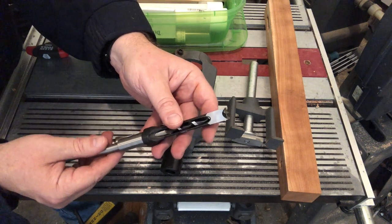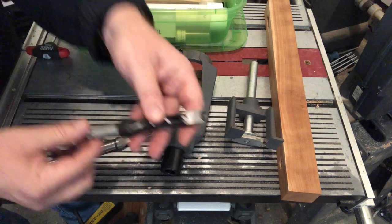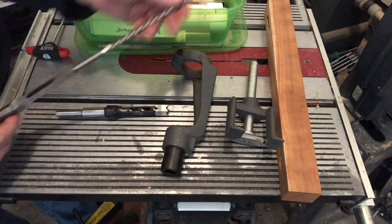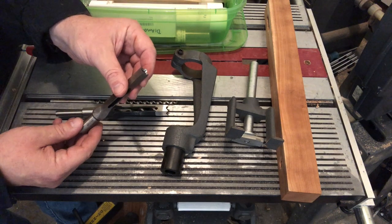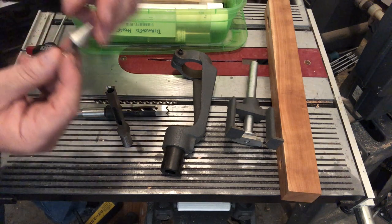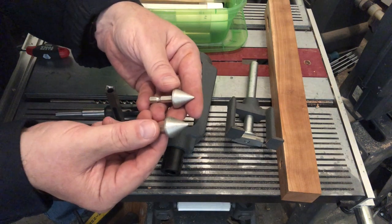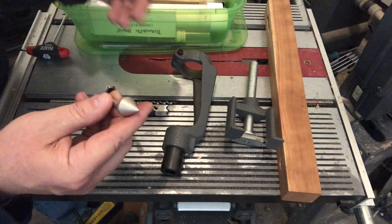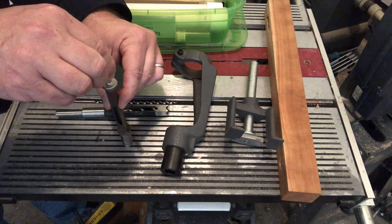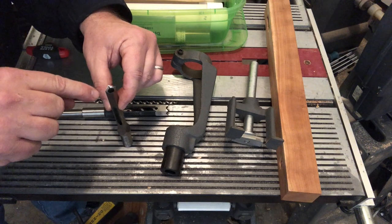I prefer this Japanese style of chisel and bit — it's also now available from ShopSmith. To maintain these, and unfortunately when they're brand new they're typically not sharp, you need two different sharpening methods. The first is pretty easy: you can buy a cone-shaped stone. This one is a diamond stone available in two different grits. All you do is rotate that in there, and as long as it gets out to the edges, it'll sharpen the chisel.